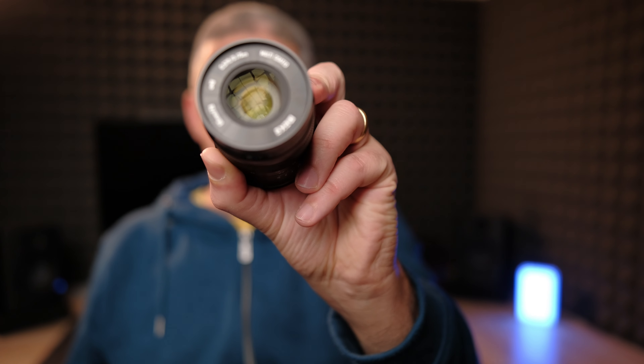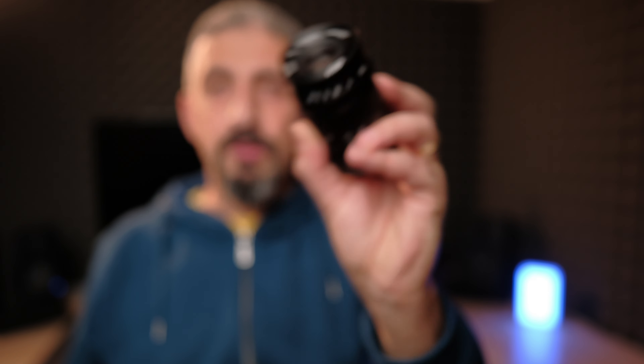Welcome back. Today we talk about macro, and specifically macro for beginners or enthusiasts just approaching macro. We're talking about the Meike 60mm f2.8.